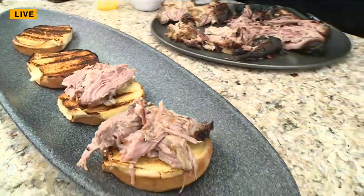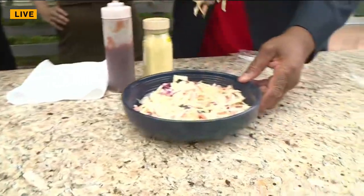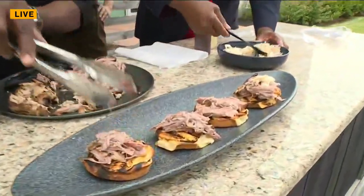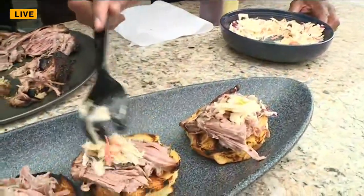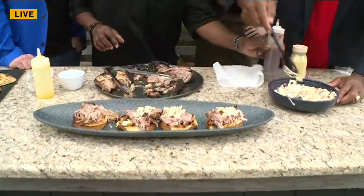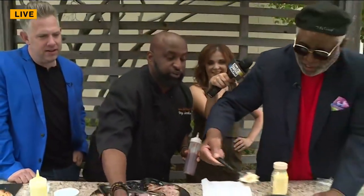George, can you do me a favor — grab a little bit of that slaw. Put some slaw on there. We're from the south, we call it slaw. Everything got a slang to it. Put a little slaw on that thing right there — put enough for everybody.